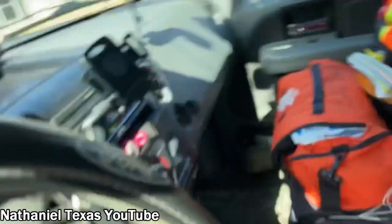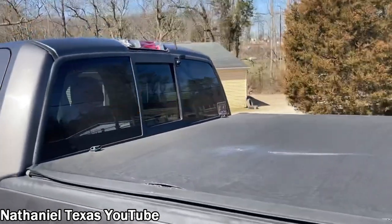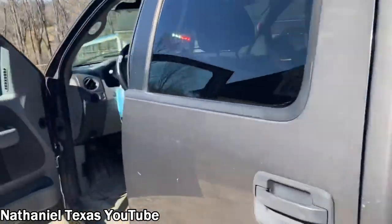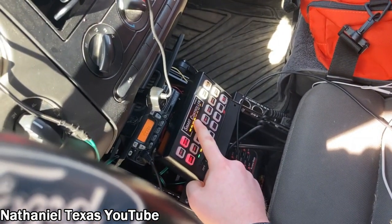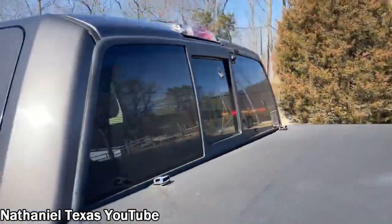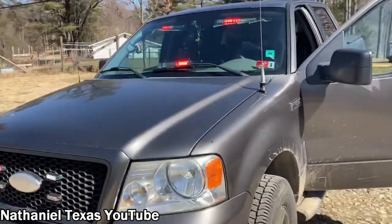For my stage one lighting, I have my directional arrow going from right to left, and that also activates everything on the sides and everything in the rear. For stage two, the stick does that pattern. That's what it does in the back, and that also lights everything up in the front.